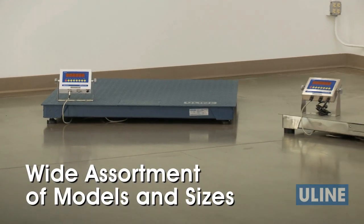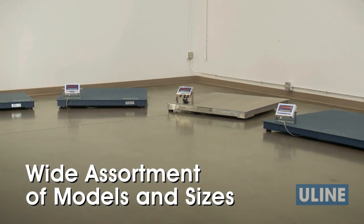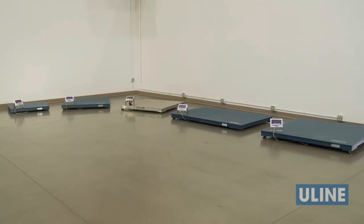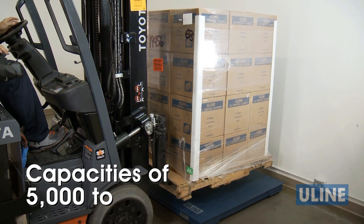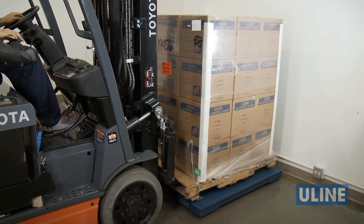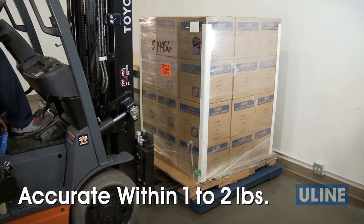With a wide assortment of models ranging in size from 3 feet by 3 feet to 5 feet by 5 feet, all with a low-profile height of only 4 inches, you can find the exact model to fit your needs. And with capacities of 5,000 to 10,000 pounds, Uline's low-profile floor scales will handle your heaviest loads with accuracy within 1 or 2 pounds.